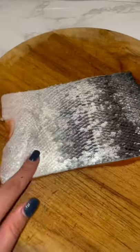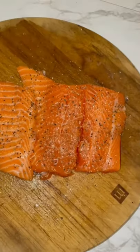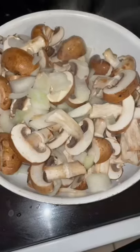Let me show you how to make the TikTok viral salmon, but with a twist — you don't want to miss out on this, it's so good. First, grab your salmon, take the skin off, and season it. I added a little bit of spray salt, pepper, garlic powder, and a little bit of paprika. Then add it into the air fryer for 10 minutes at 400 degrees.